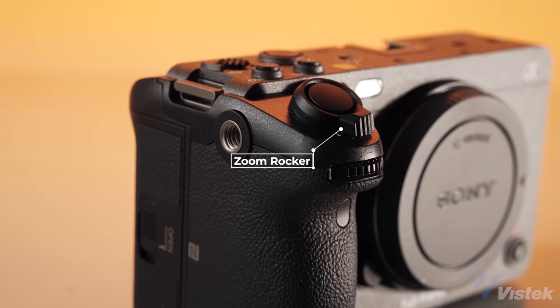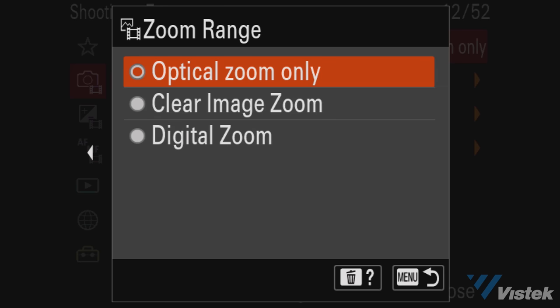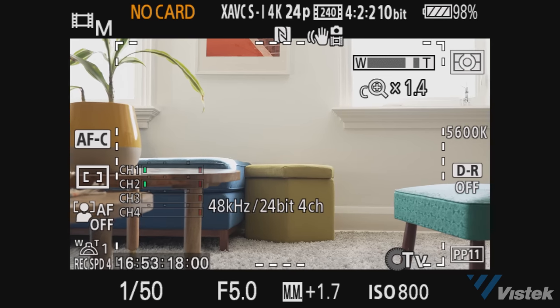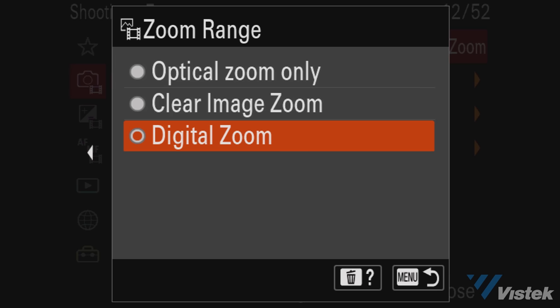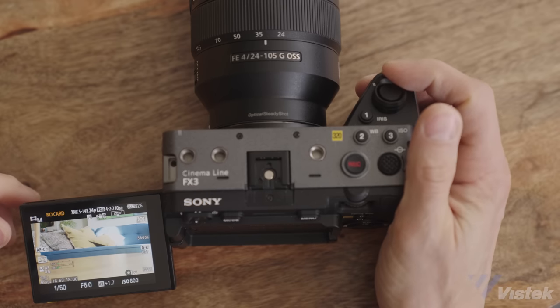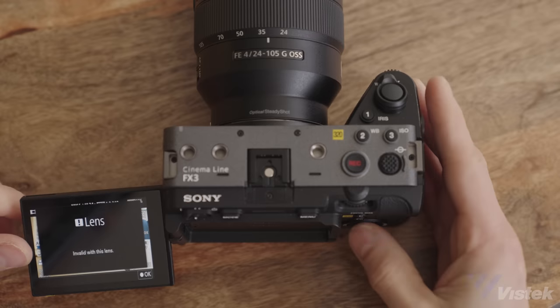Sony has also added a zoom rocker when using their cine zooms with electronic zoom control. You can also with any other lens use clear image or digital zoom. However, one small critique: the rocker cannot be assigned to anything beyond optical or digital zoom — it's zoom or nothing. There are no options to disable this and I found myself bumping it often. If it's set to optical zoom, a full-screen warning comes up requiring you to always click out of it. I'd say maybe 5% of FX3 users are going to be using Sony's electronic servo zooms, so not being able to disable this is a little disappointing, and I've suggested as much to the Sony engineers for future firmware.